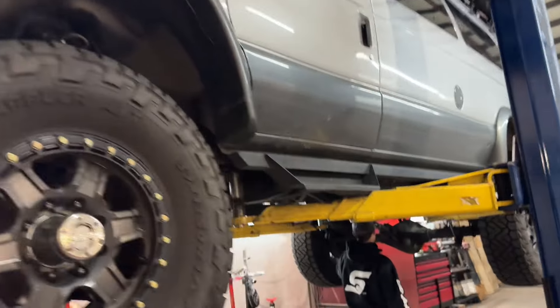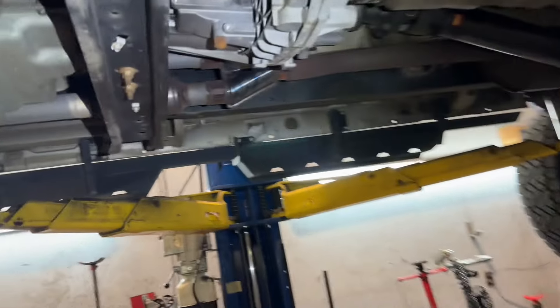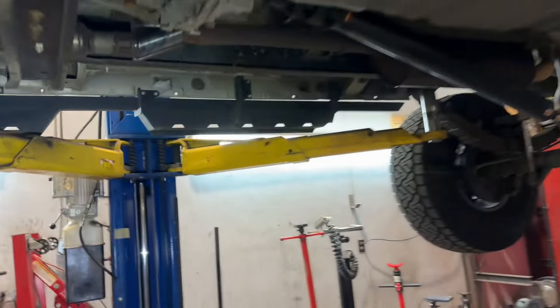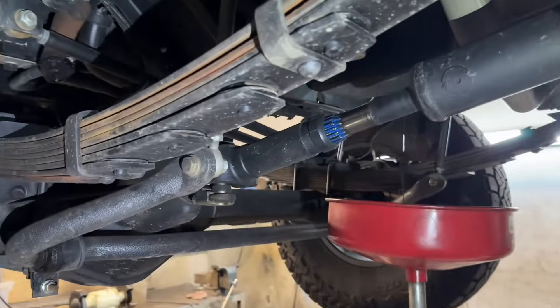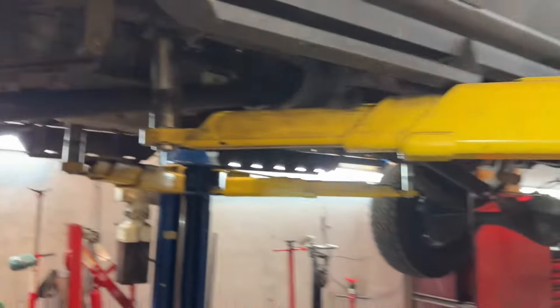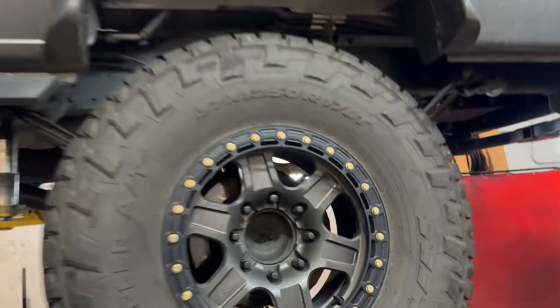While we're in the air, we're also going to check the drive shaft bolts and the transfer case bolts, or bolts to the extension housing. Shock bolts — just give everything a good visual. Sway bar hardware, front shackle bolts, rear shackle bolts, rear spring eye bolts. We're going to put a wrench on everything and make sure it's all good.